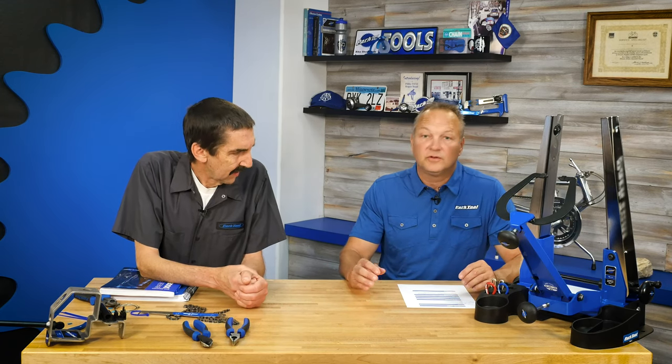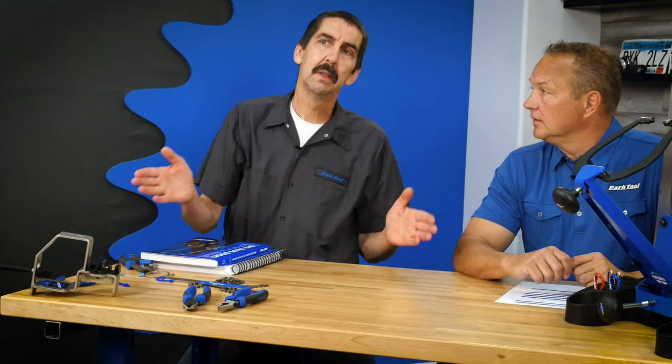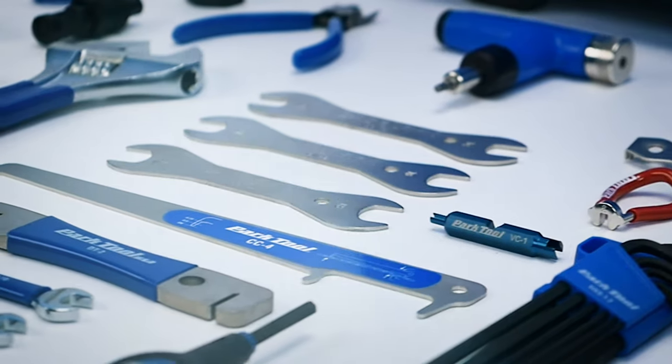Moving on from the PK, we have the EK3 — our event and race kit — which comes in the BX 2.2 Big Blue Box. It's basically tools you'd use at an event or race, where you won't know what's coming to your stand — it could be a charity event with all sorts of bikes. The EK3 is an excellent base for that. The two bigger kits: the MK moves to the MK 297, which is 297 of our best professional tools — basically all of our professional tools. Truly the master kit.